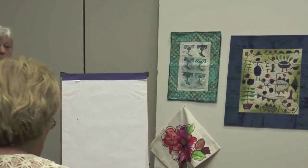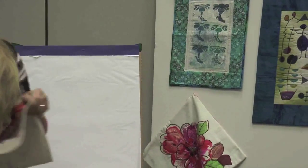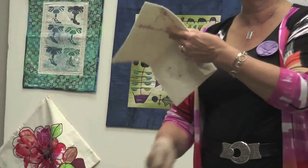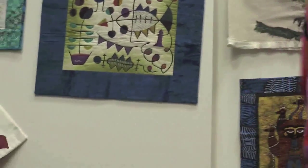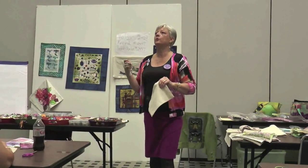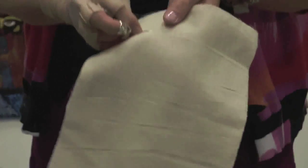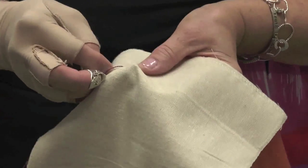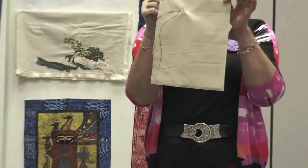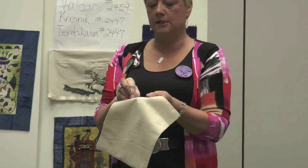Straight stitch: come up from underneath wherever you want to start, then keep your needle on top of the fabric from now on. I'm going to go to a blank piece because it's easier to see. It's like a sashiko stitch — also sometimes called seeding. A straight stitch is: in and out, in and out — you can load them on your needle. That's what a straight stitch is.